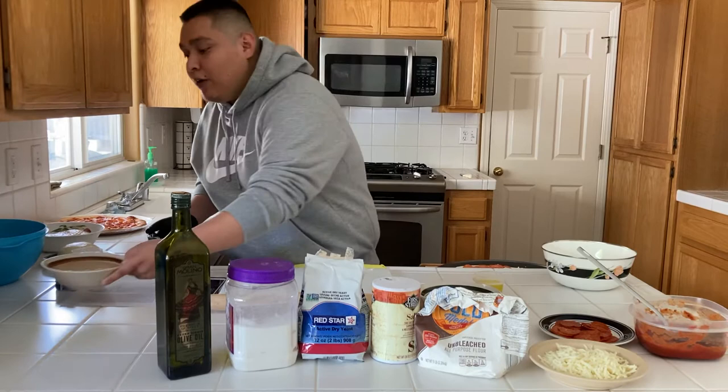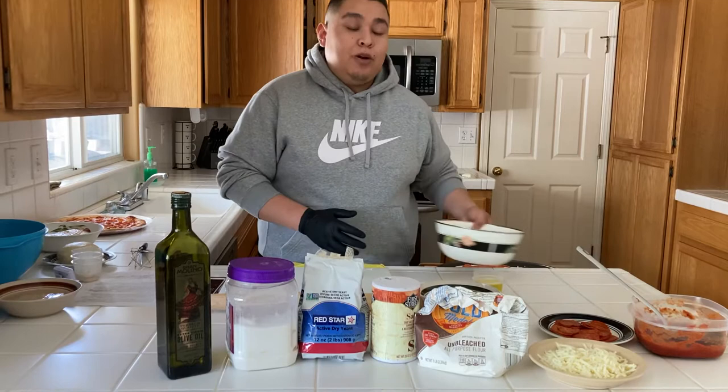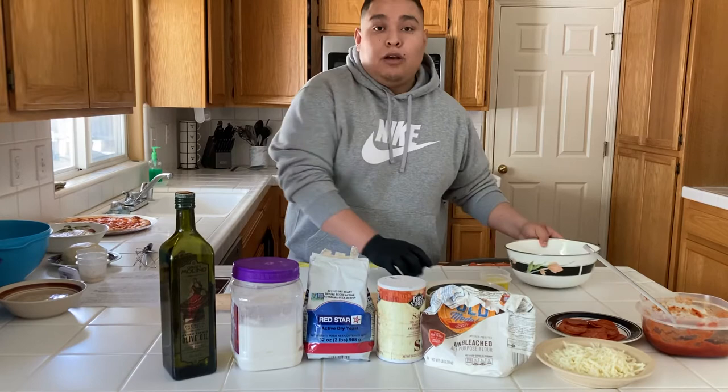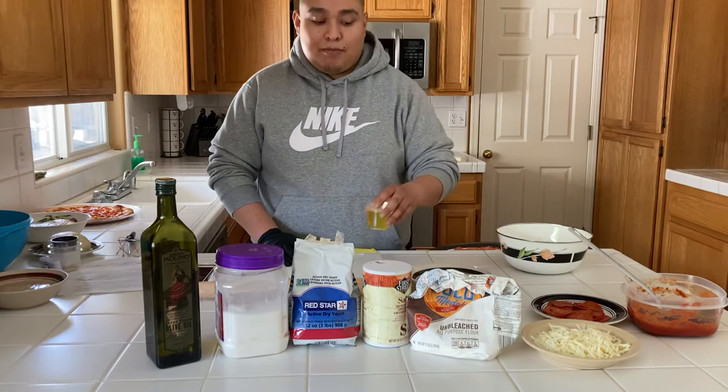While the yeast is activating, set it aside and start your next step with the flour. Grab another bowl and put four cups of flour in it, then add two tablespoons of salt and put that aside as well. Then grab your olive oil, pour half a cup into a container, and put that aside too.